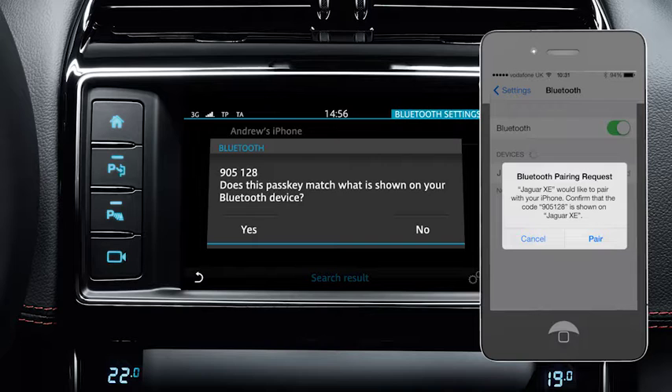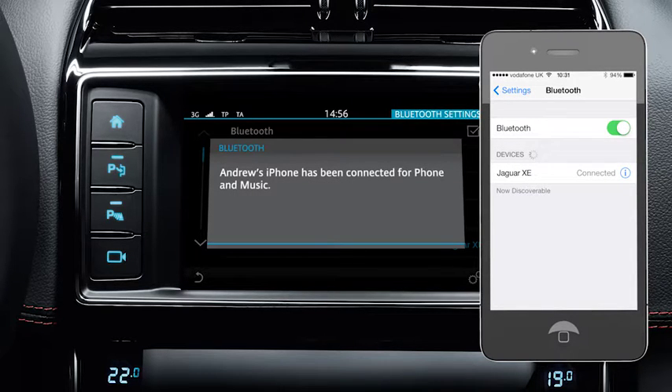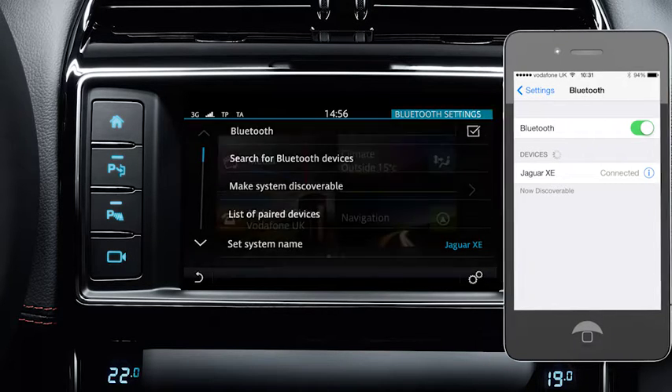Check the code on screen matches the one on your handset and select yes to confirm. If pairing is successful, you'll see the confirmation message on the touch screen. The vehicle will now automatically connect to your phone.